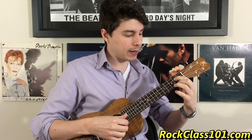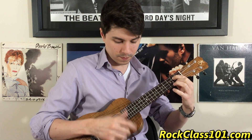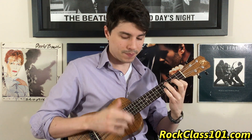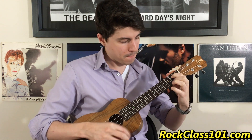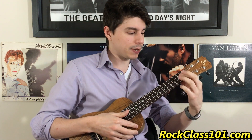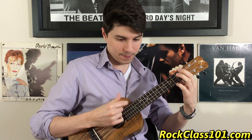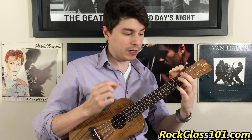Our melody on string one changes. We have strum, strum, one strum, and then our melody is going to be three, two. Here's the first three parts that we have. Our next chord is really simple — we're just going to drop down a half step on string three to the first fret. This one is an A7.